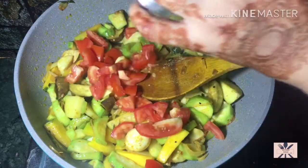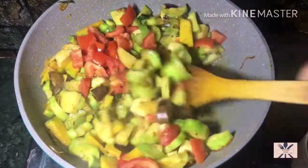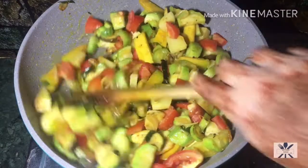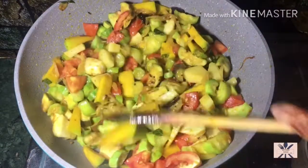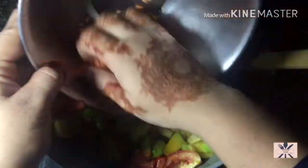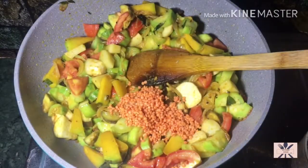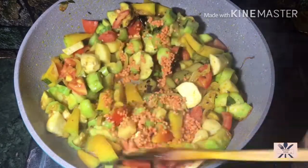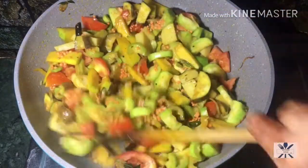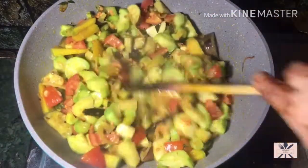Here I have two medium-sized tomatoes. I have chopped them roughly. After adding the tomatoes, I will add the main thing. I had only 10-15 minutes to soak it, but if you soak it for 1-2 hours it will cook more quickly.